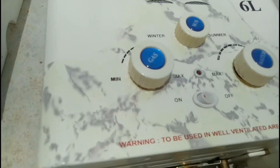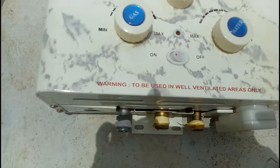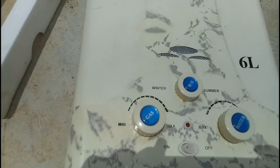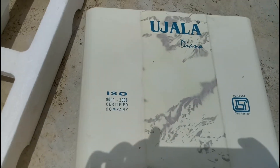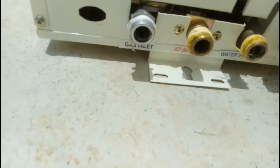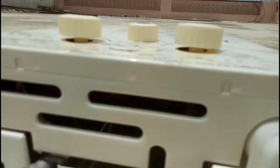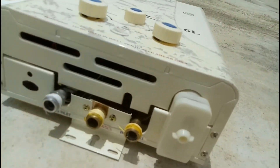An instant gas geyser starts when you turn on a hot water tap anywhere in your home. A flow sensor connected to the ECU (electronic controlling unit) detects the water flow through the hot water line and the heating process begins. A slow leaking tap does not provide enough flow to start the unit and get the gas water heater working.